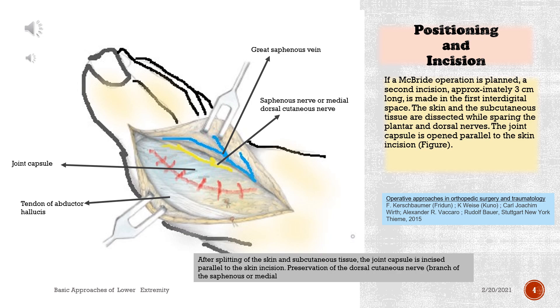The skin and subcutaneous tissue are dissected while sparing the plantar and dorsal nerves. The joint capsule is opened parallel to the skin incision. After splitting of the skin and subcutaneous tissue, the joint capsule is incised parallel to the skin incision, with preservation of the dorsal cutaneous nerve, branch of the saphenous or medial nerve.